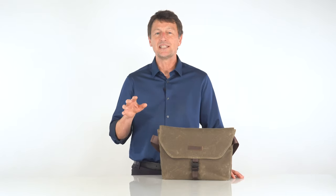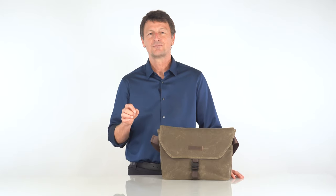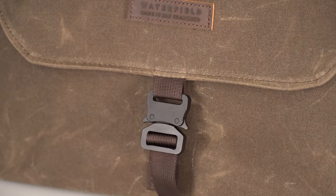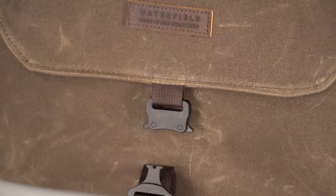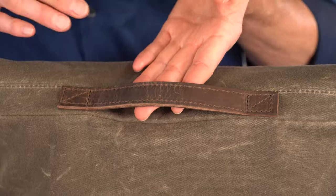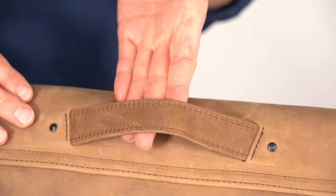New to our Musette is a small metal adjustable buckle that keeps your flap securely closed. Insert and you can hear it lock shut and to release just push the two sides in. On top is a leather grab handle — here on the canvas version and here on the leather version.